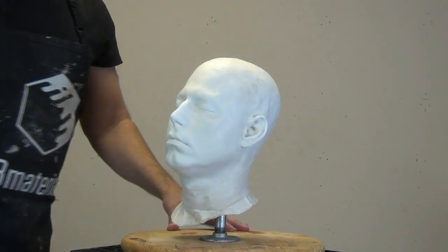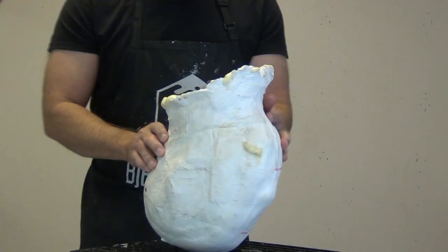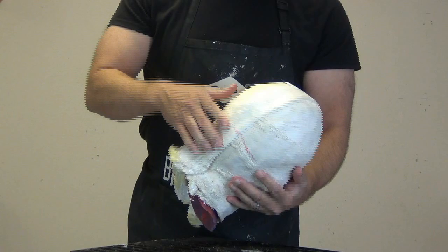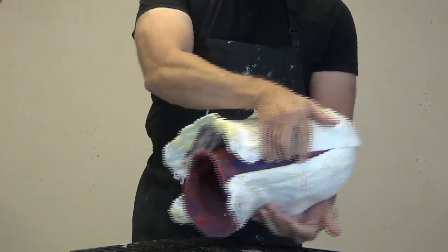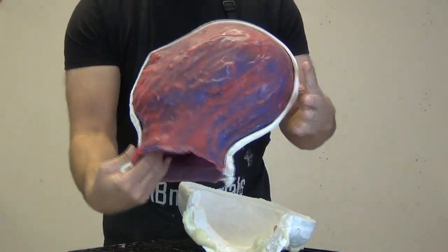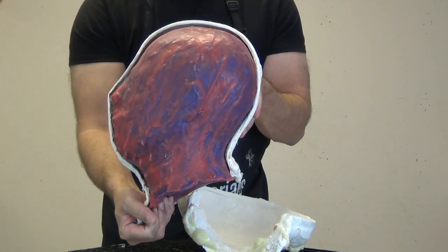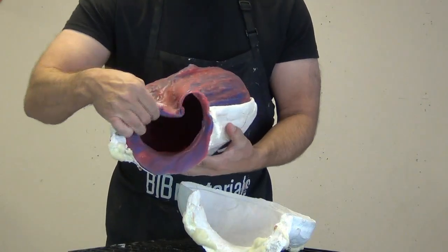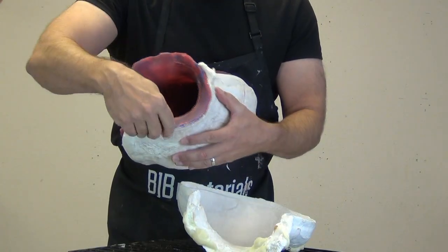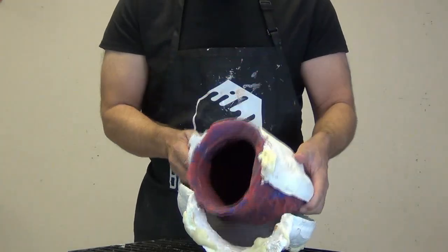The mold I'm going to be pulling this from is an old silicone mold I made probably in a mold making workshop well over 20 years ago. One of the problems with this mold is it was pulled off of a life cast of me — originally an Ultra Cal 30 head cast — and it didn't have any kind of flange around the base of the neck. That allows resin and foam to get in between and cause distortions and makes a big mess right around the neck.